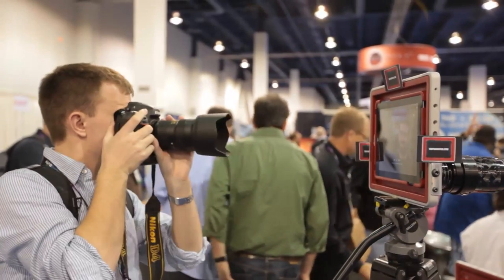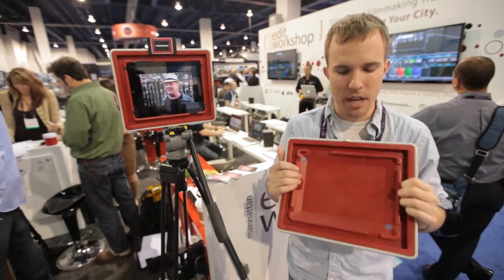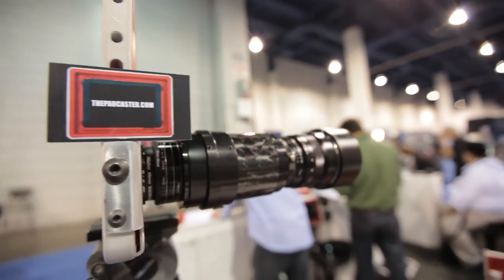Hey guys, it's David at The Verge and I'm here looking at a device called the Padcaster. It's from a company called the Manhattan Edit Workshop and basically it mounts your iPad inside and lets you use all kinds of crazy camera lenses on your iPad.